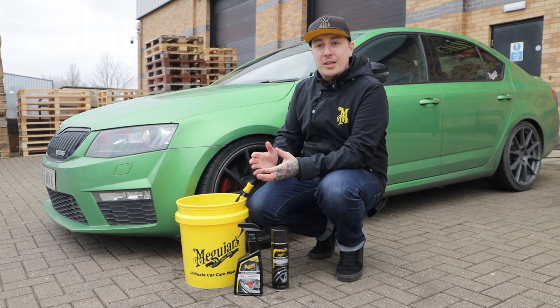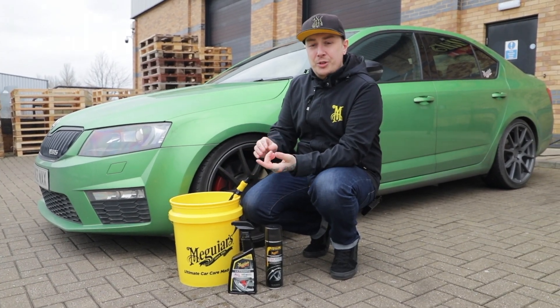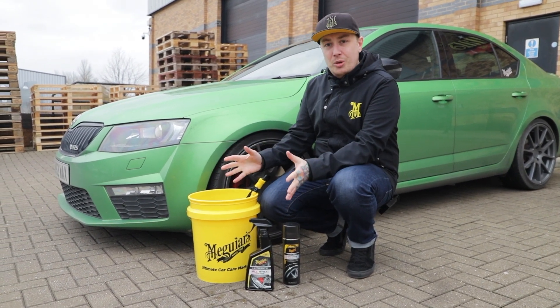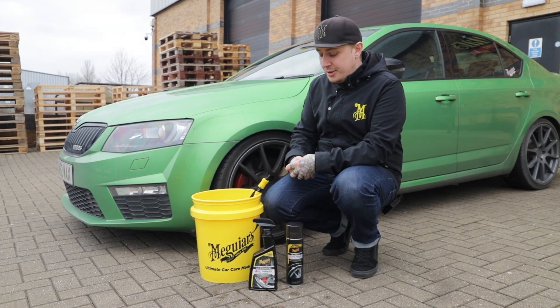Like all our Meguiar's videos we like to keep things nice and simple by reducing the amount of work we're doing and also the amount of products we're using. So we've just got a smaller array of products here that we're going to be using to clean and dress our wheels and tyres.